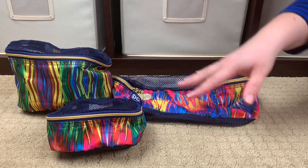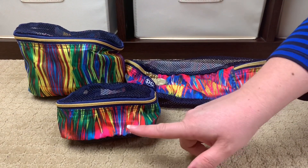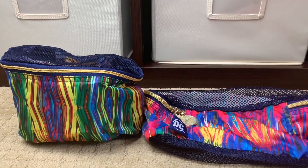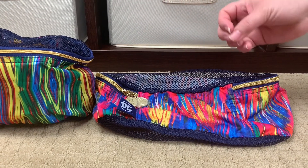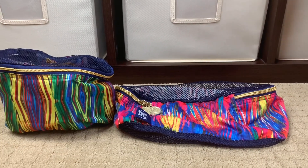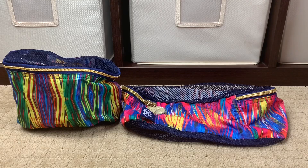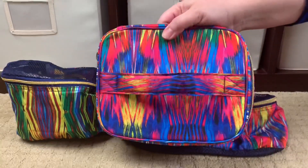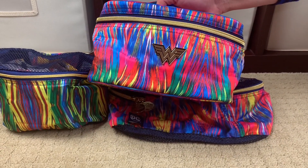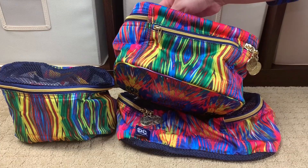I laid these out so you guys can see: the potential for variety in fabric placement is huge, which makes it so much fun. This section has more greens, reds, and yellows; this one is mostly green and yellow; and this piece has mostly blues, pinks, and yellows. Depending on where the fabric is cut, your pieces can look totally different but still match. On the Be Ready, the top is very much pink, yellows, and blues; the front is a mix of green, yellow, and pink; the back has more of that green and yellow.